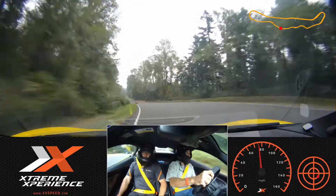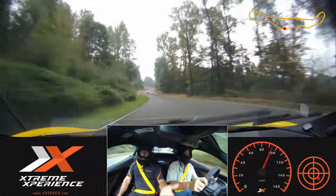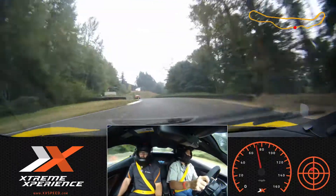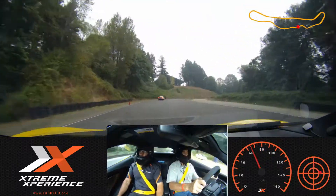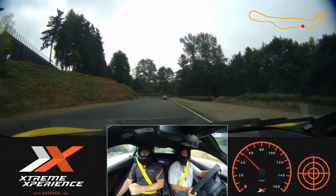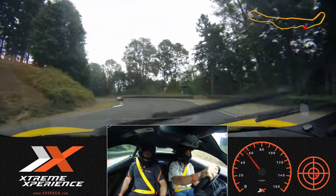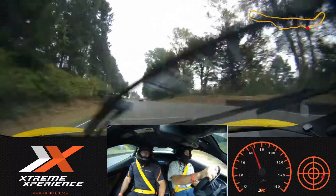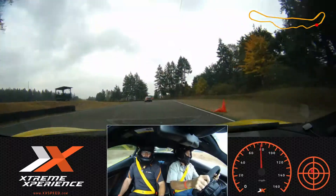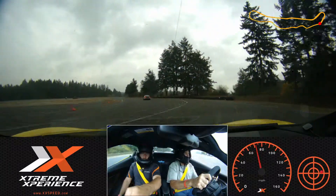Lift up, squeeze those brakes. What do you think about the grip in this compared to your Ferrari last weekend? Completely different. Good — we'll get ready, we'll get one more. First let them go and then we'll stay tight to my side: one, two, three, go ahead. Lift up and squeeze those brakes — endless power out of this car, isn't it? Yeah, I love it.